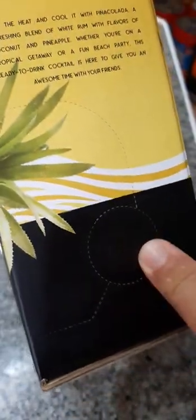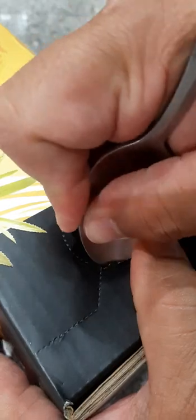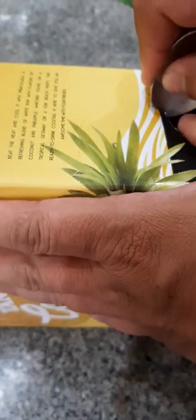So now what I'm going to do is open it up. It's supposed to have a faucet in here, which we'll try to take out. I don't want to use a sharp knife, so we'll have to puncture the plastic bag that contains the drink.